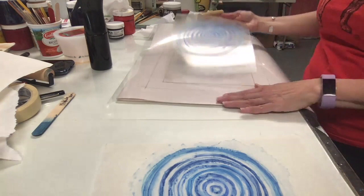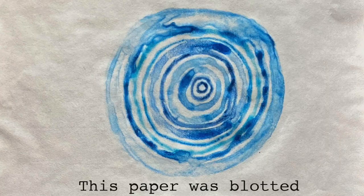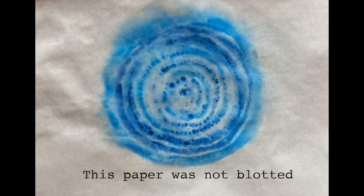I'm going to show you the difference between blotting the paper and not blotting the paper, because you'll see it smushes out differently. In this print where you don't blot, it sort of looks almost tie-dye — that's a perfectly fine effect if you like it. But if you want your watercolor to hold its own a little more, make sure you blot the paper and don't have extra water on it.